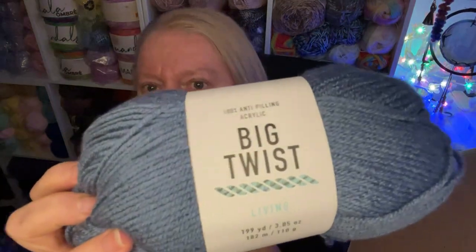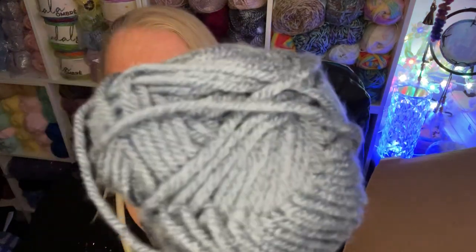Big Twist — now I liked the look of this one and it was on special offer. That is really really soft, it's beautiful. This is 100% anti-pilling acrylic — Big Twist Living — 199 yards, 110 grams, 182 meters. It strikes me that across the pond everything is in yards rather than 100 grams. This is a four weight, which is an Aran in this country — or worsted, as you'd call it.